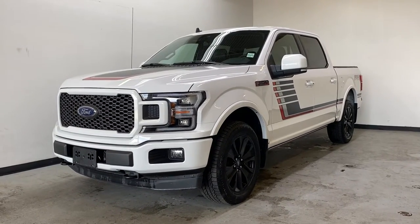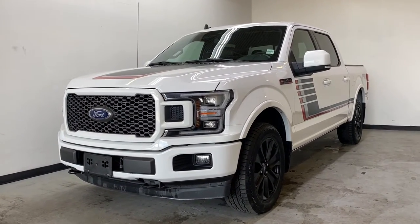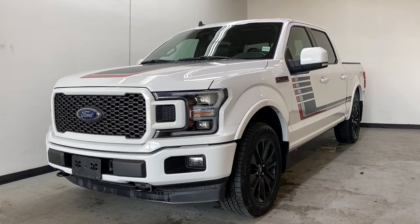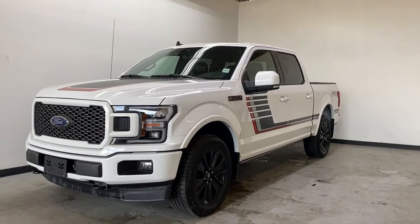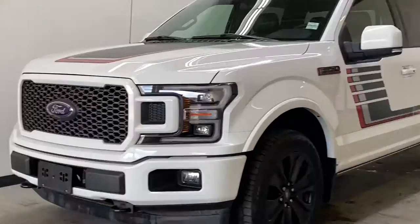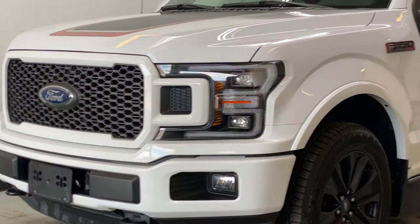Today we're taking a look at our 2019 Ford F-150 Lariat Sport with the FX4 package and the 502A package. It's got the five-liter V8. Let's go take a look inside this awesome F-150.